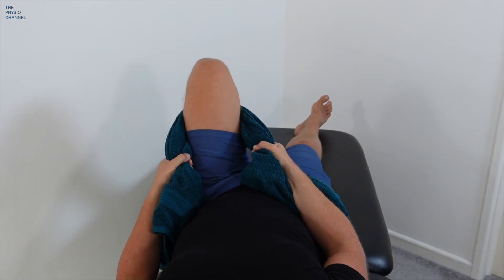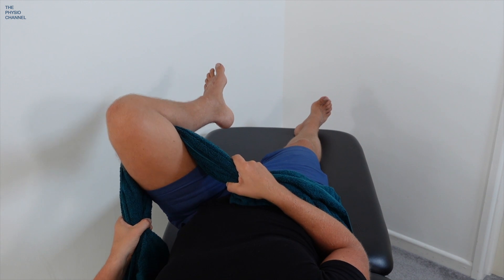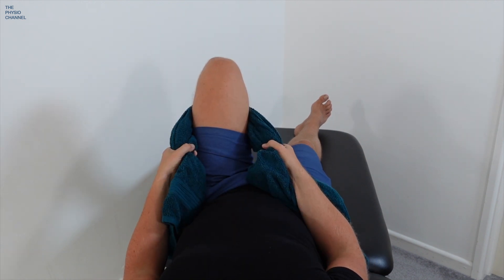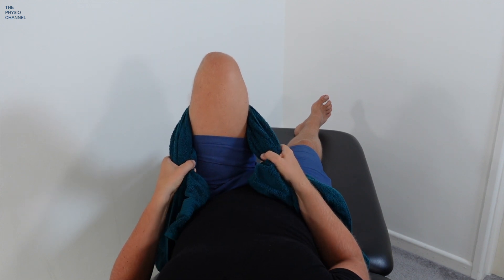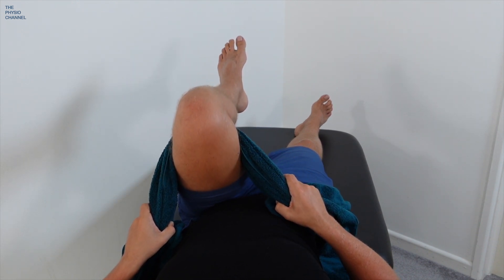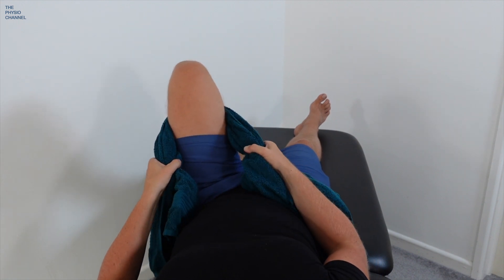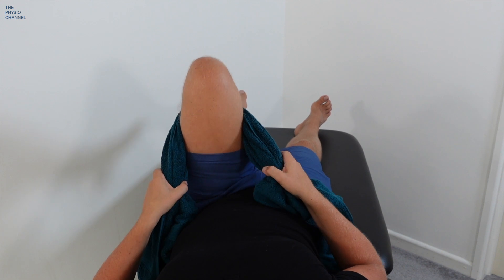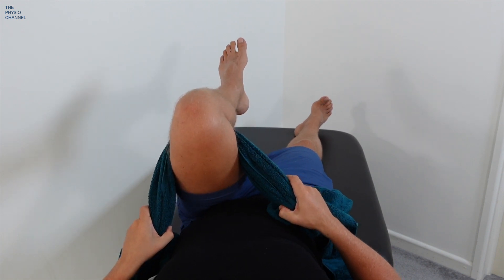A positive DREMEN sign is when the knee goes out to the side when the hip is pulled into flexion. A negative DREMEN sign, or a normal hip movement, is when the hip flexes and the knee comes straight up towards the chest. So this is a positive DREMEN sign, and this is a normal or negative DREMEN sign.